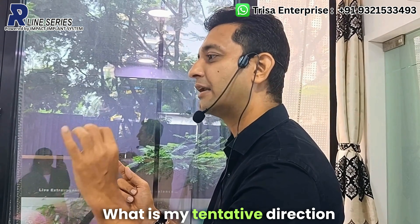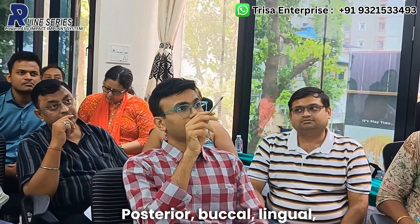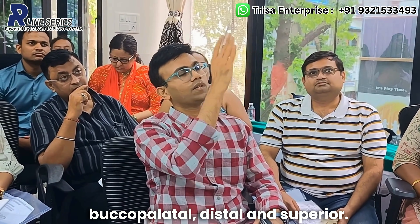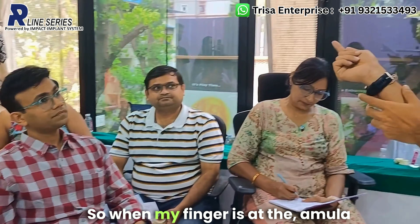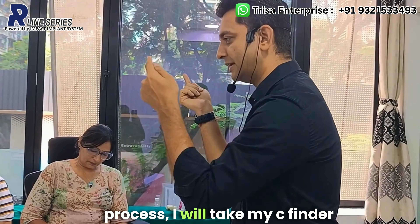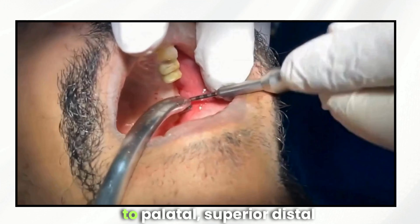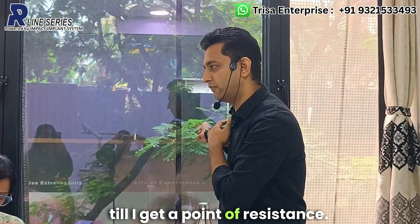With your finger at the hamular process, the tentative direction for placing the C finder is posterior, buccolingual, buccopalatal, distal, and superior. You will take the C finder and insert it buccopalatal, superior, and distal until you get a point of resistance.